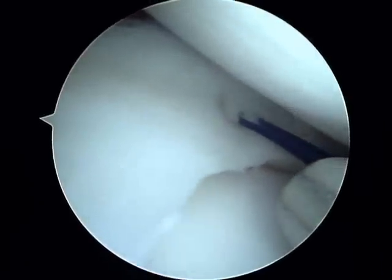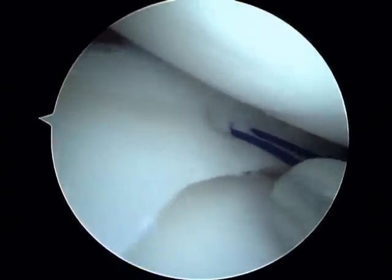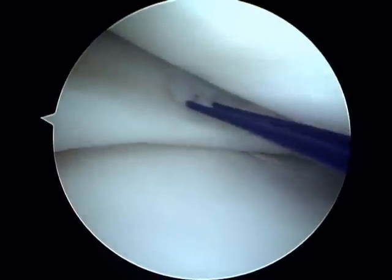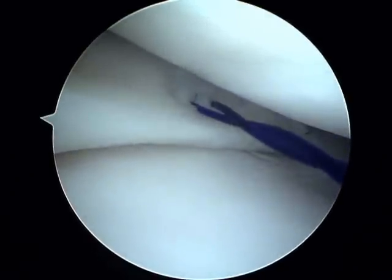After it is reduced, sutures are placed from inside the knee towards the capsule of the knee. Multiple sutures are used to repair the meniscus, and this is the suture being pulled into position securing the cartilage to the capsule.